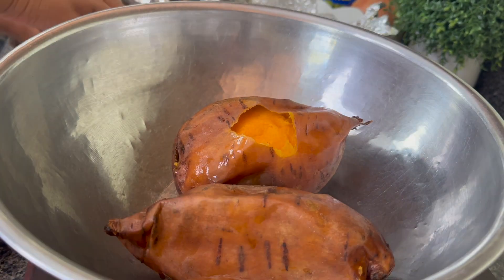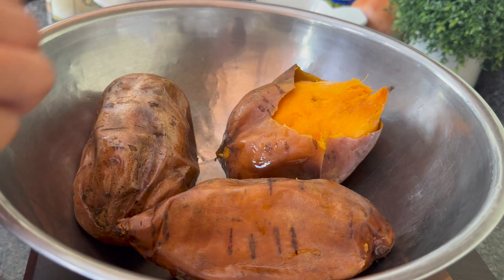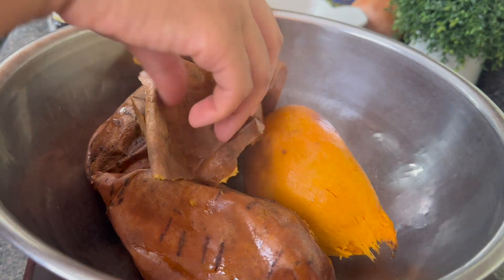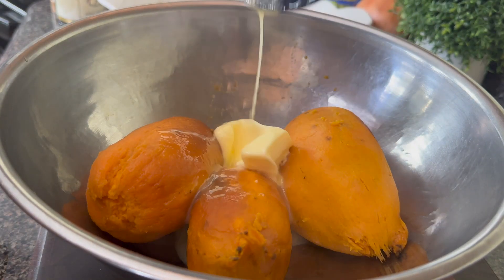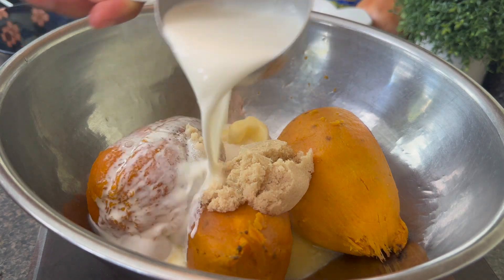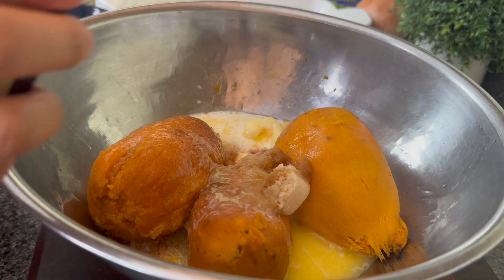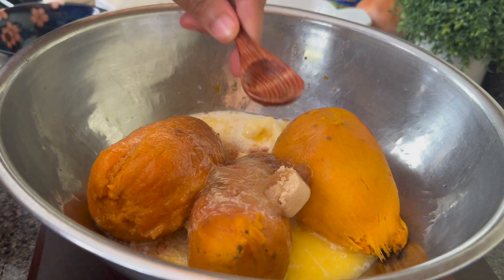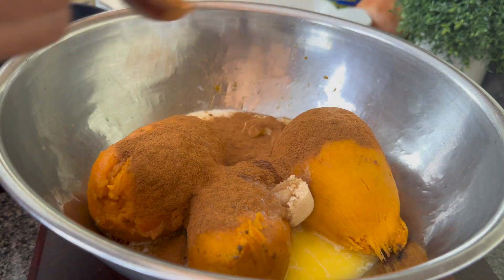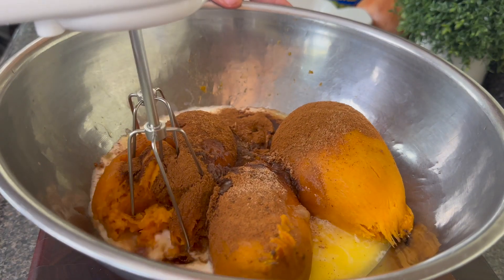For my sweet potato casserole, I think this is a little bit like sweet potato pie in disguise — you're getting two-for-one. You're getting a sweet potato pie situation, but you're also getting a side. I have three large sweet potatoes, and to that I'm going to add half a stick of butter, half a cup of heavy cream, and half a cup of brown sugar. I'm gonna go in with a little bit of vanilla extract and just a touch of lemon extract. I'm also going to use some cinnamon and a pinch of nutmeg, and then I'm going to start blending this up with my beaters.